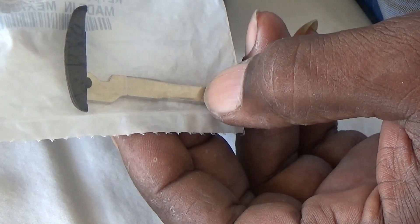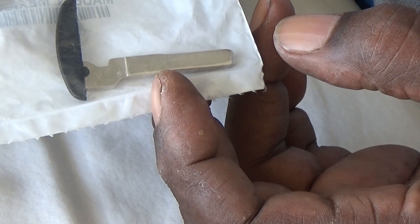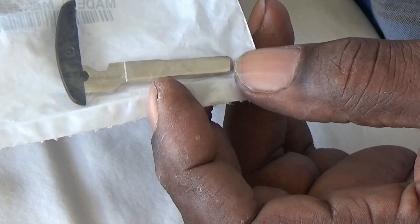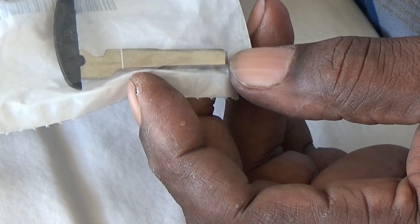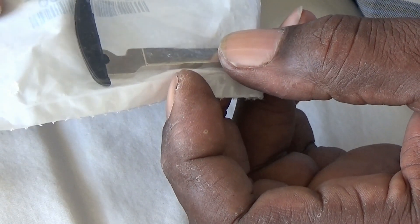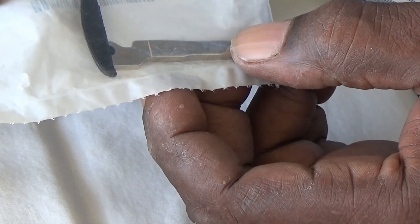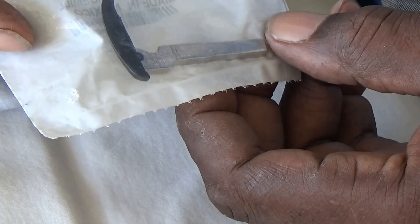There are only 7 cuts here instead of 10, which you would find on the longer key blade. So I'm going to cut a key for this lock based on what's in the lock, instead of being able to utilize the 1001 to 11500 code series for 2011 Ford Focuses and beyond. Hang in there with me and we're going to do this.